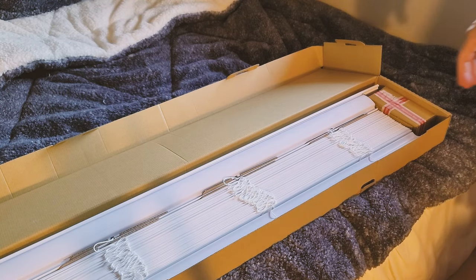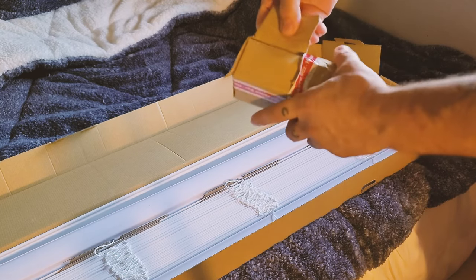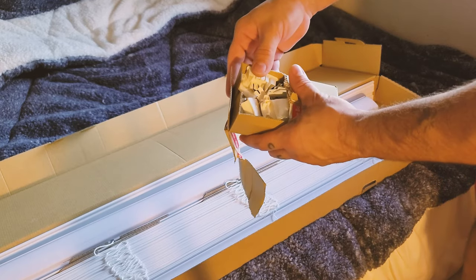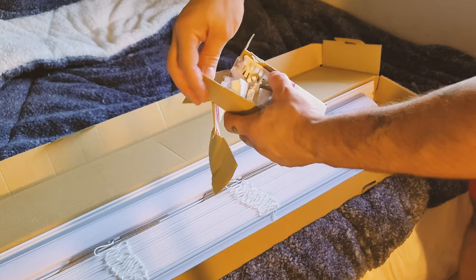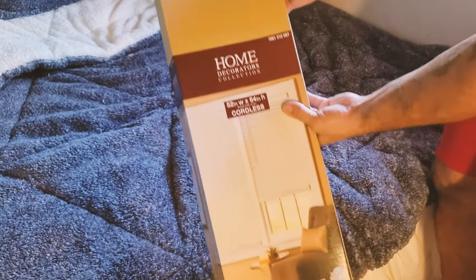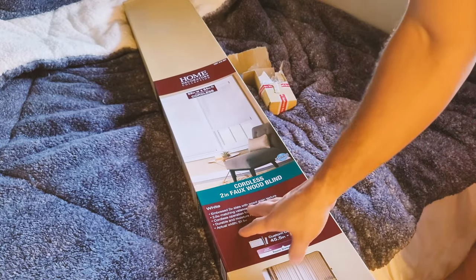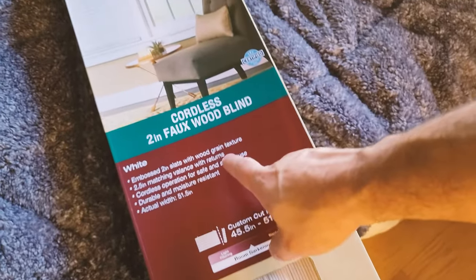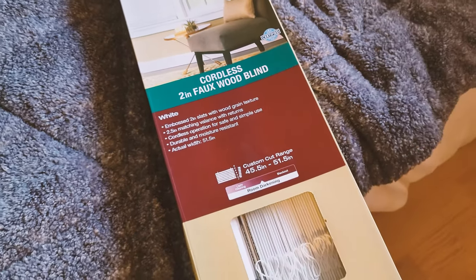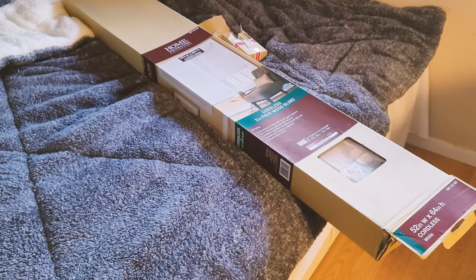We're going to begin by inspecting our hardware. Find the little box inside — that's normally where everything that comes with it is. I'm looking for some particular hardware. A lot of times when I'm installing these blinds, I only install with what's needed. This one is the Home Decorators Collection cordless blind, basically made out of faux wood — you can see that right here. It has a right grain texture, cordless operation for safe and simple use, and is durable and moisture resistant.